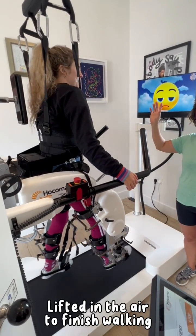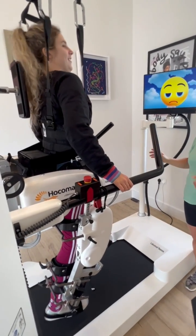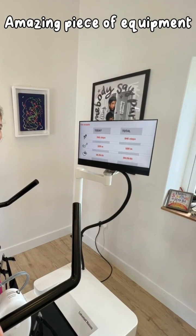Lifted in the air to finish walking. Amazing piece of equipment — we'll be back to work.